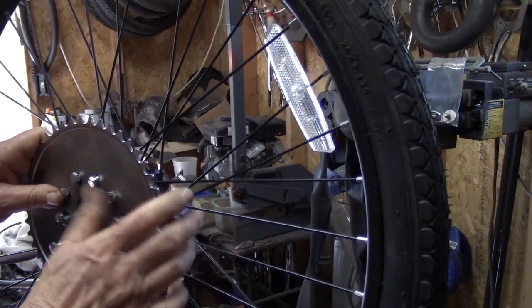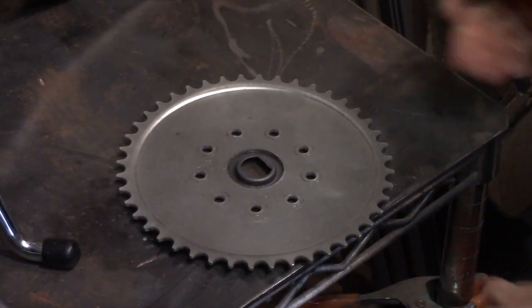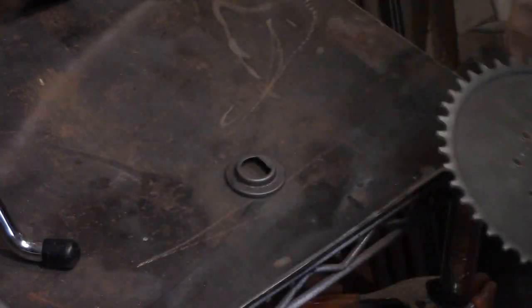One: you've got to take care of the dust cap problem. The dust cap is too big to go through that center hole on most of these here.